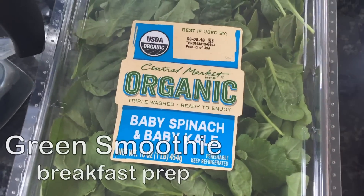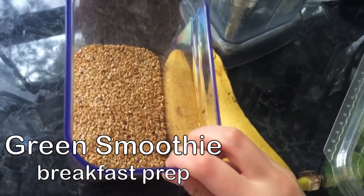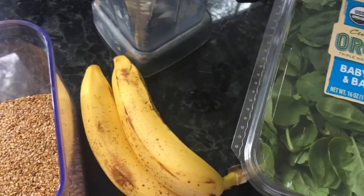These are the things that I've recently been food prepping. So for breakfast, I like a big green smoothie. To food prep that, I just have some baby spinach and kale, two bananas, and a tablespoon of flax seeds.